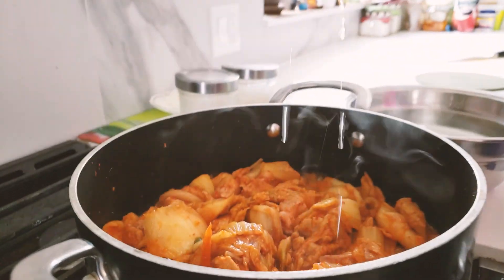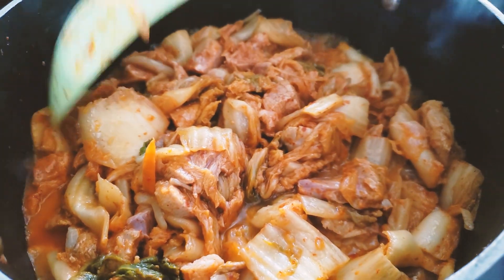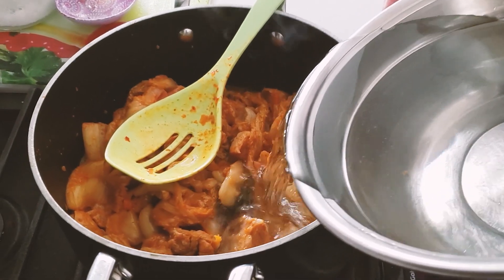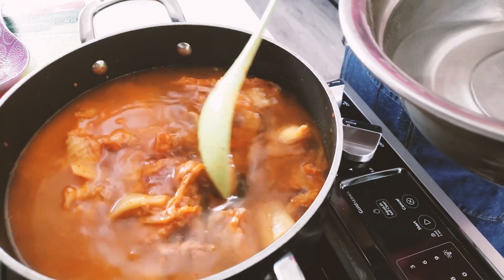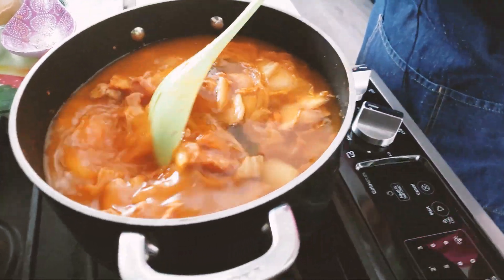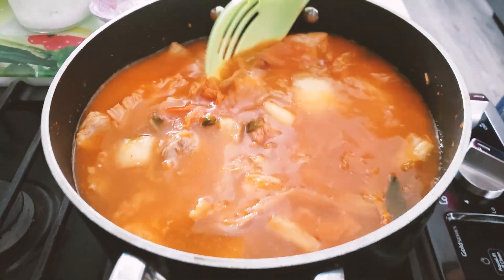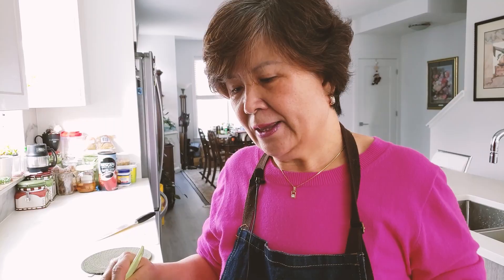Sounds good — bogor bogor bogor! Yeah, bogor bogor. Add some water — I don't know how much water that is, but just add it all. How can you tell if you have enough water? You have to put enough water to cover the ingredients, the kimchi and the meat.